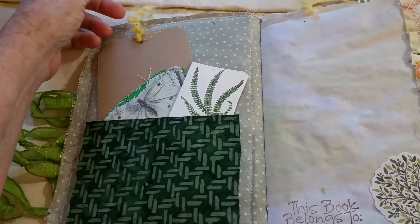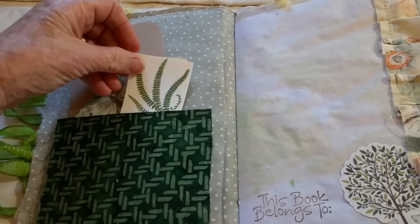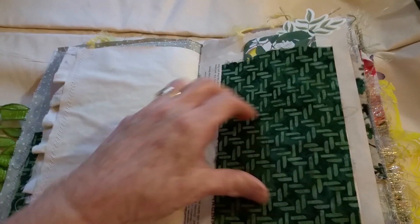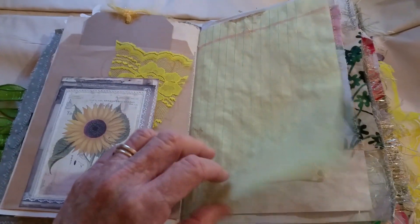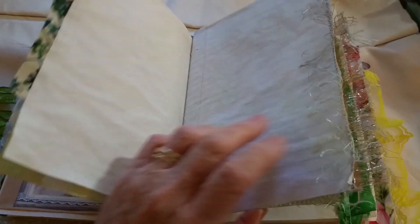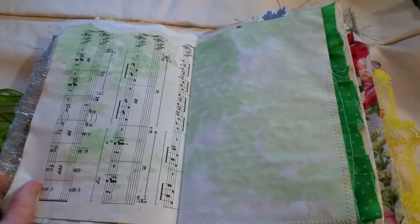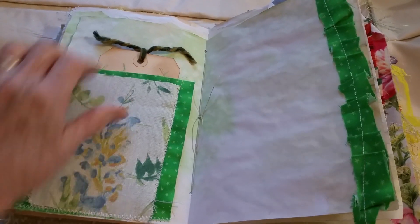I've got a lot of homemade, handmade tags. She has a pocket in the front and one in the back. There's a little stamp there. I'm not going to take a whole lot of time and go through all the tags and pockets — otherwise this thing would be 20 minutes long. The papers are tea-stained, so I think I'm just going to be quiet and let you guys take a look.